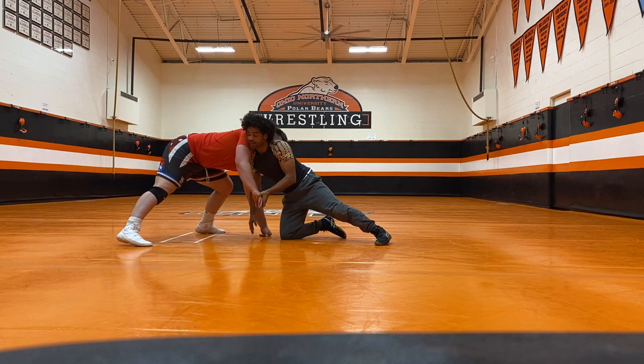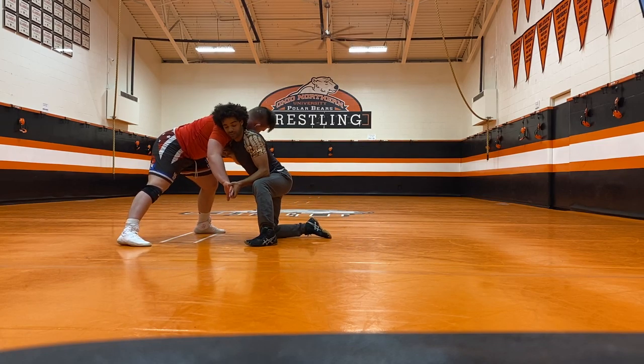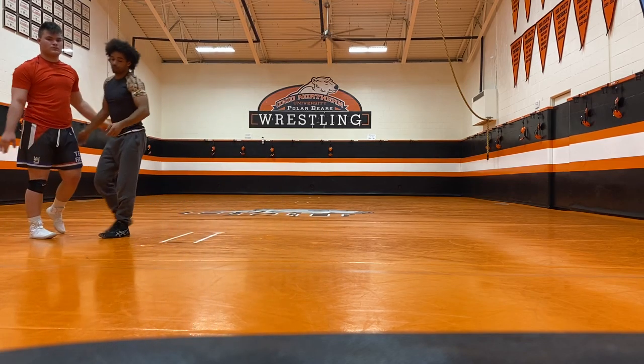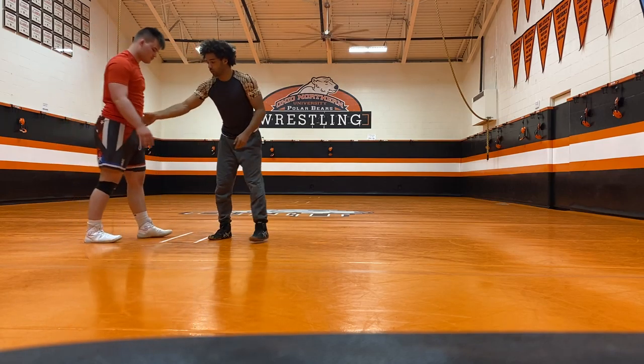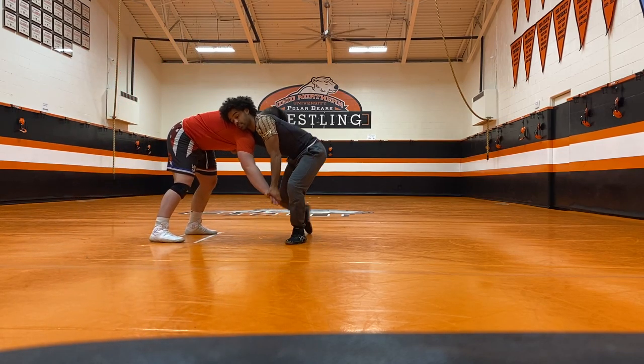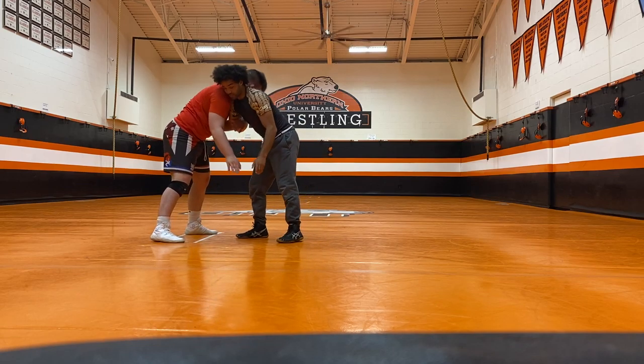Once I get my head on the outside, it doesn't matter where — I can start driving in. If I drive in, I need to unhook the forearm side and keep his wrist. If I keep his wrist and unhook the forearm side, there's nothing he can do to stop me from coming up. Now, if I can't come back up for whatever reason — if he's just moving a lot and I feel like it's going to be easier — either way, he's not stopping.